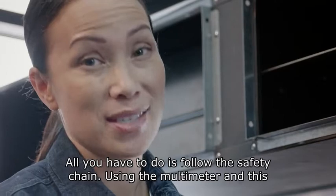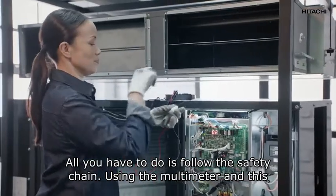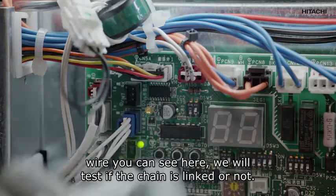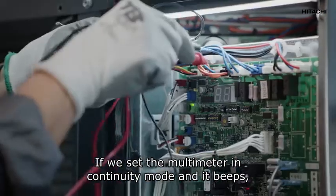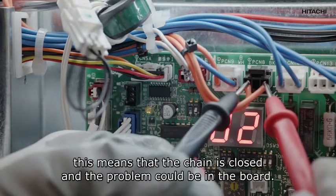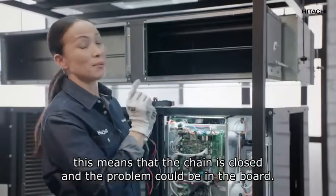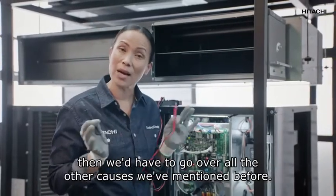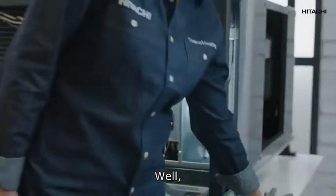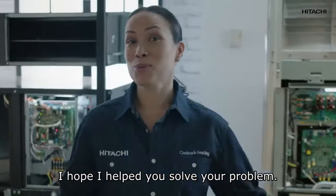Don't worry — all you have to do is follow the safety chain. Using the multimeter and this wire you can see here, we will test if the chain is linked or not. If we set the multimeter in continuity mode and it beeps, this means the chain is closed and the problem could be in the board. But if it doesn't beep, we have to go over all the causes mentioned before.